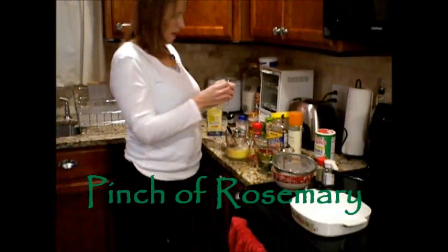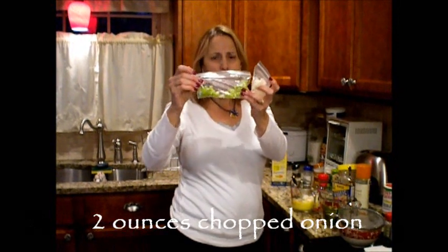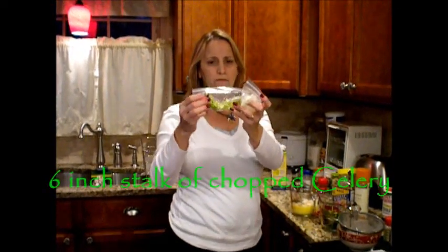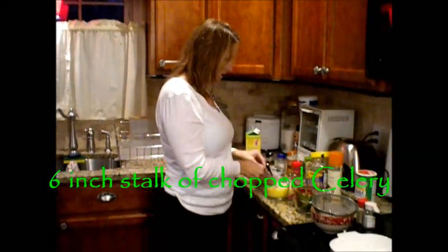You're going to need at least two ounces of chopped onion, and about the same of celery. As you can see, I chopped it very, very fine — it's about a six-inch stalk of celery.